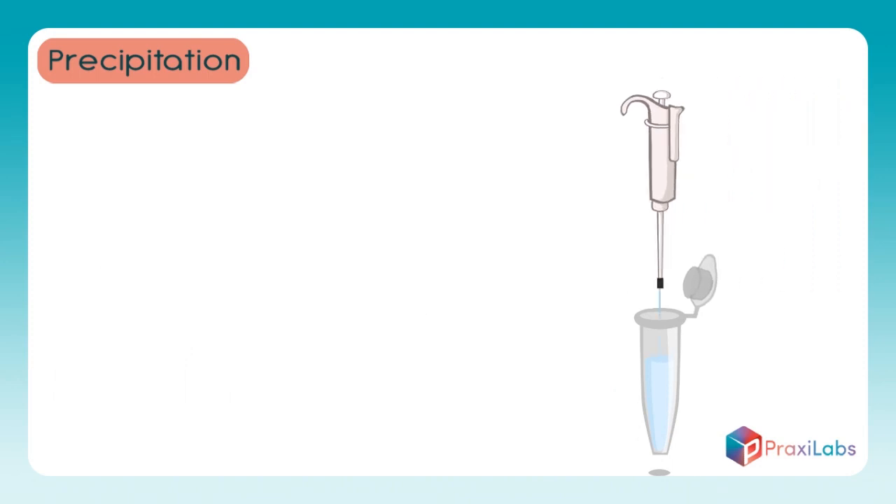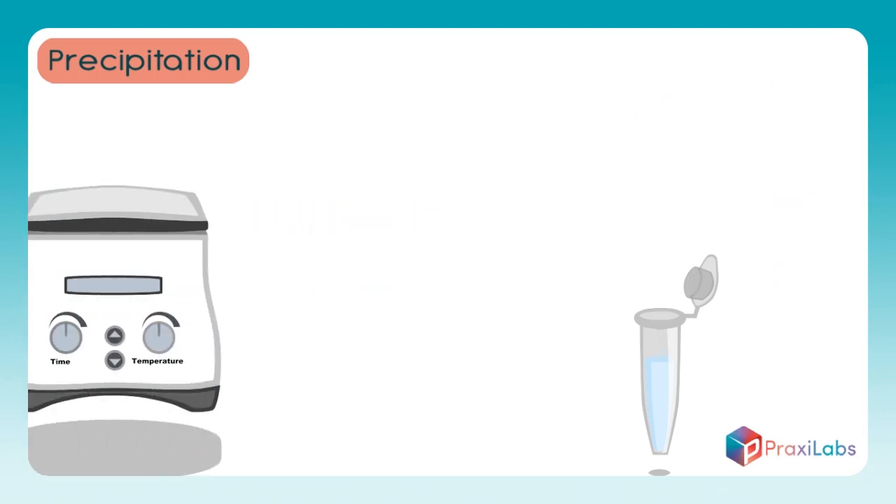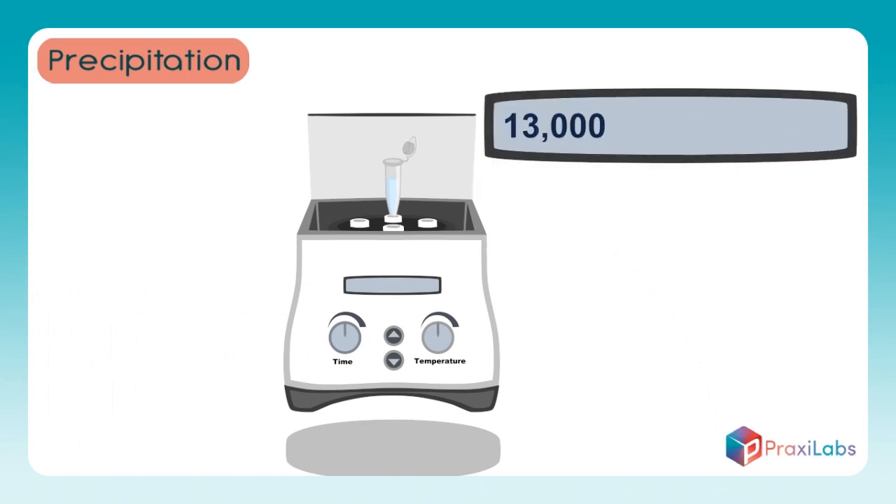Add 700 microliters of phenol, chloroform, and amyl alcohol in the ratios of 1 to 24 to 25, and mix the solution with the sample several times using a pipette. Place the sample in the centrifuge and set it to 13,000 cycles per minute for 10 minutes at a temperature of 4 degrees centigrade to isolate the contents of the tube into 2 layers.